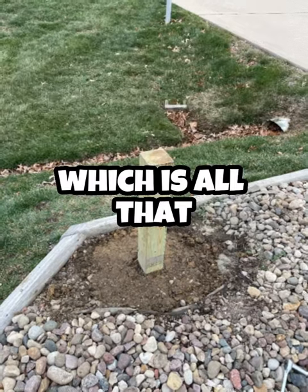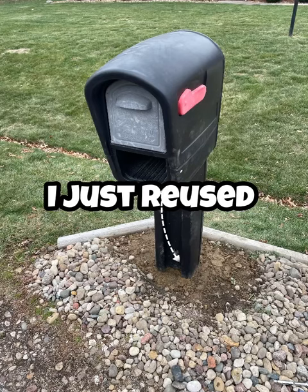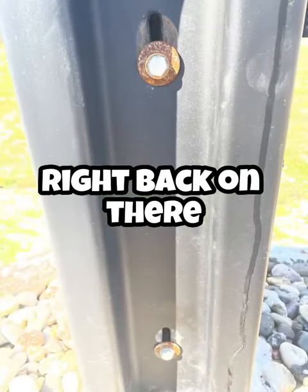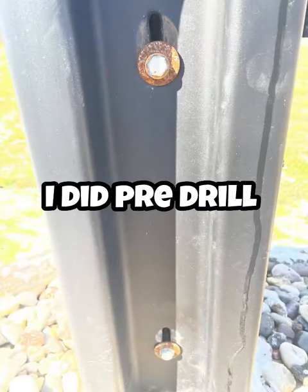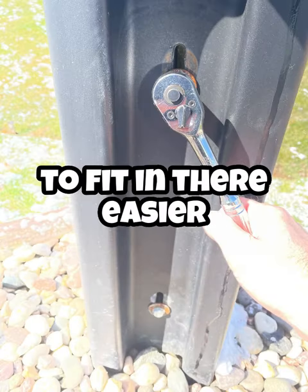I have a couple of lag bolts in the front, which is all that holds this type of mailbox on there. These are the existing ones I just reused and put it right back on there. It took no time at all. I did pre-drill some holes to help with getting those lag bolts to fit in there easier.